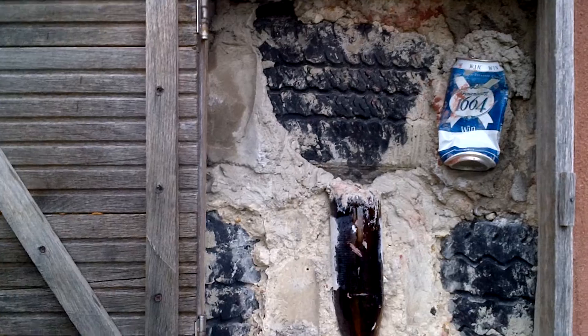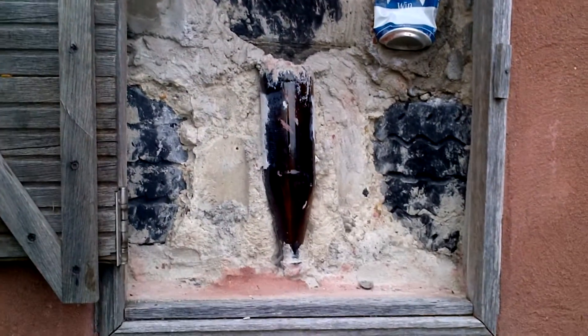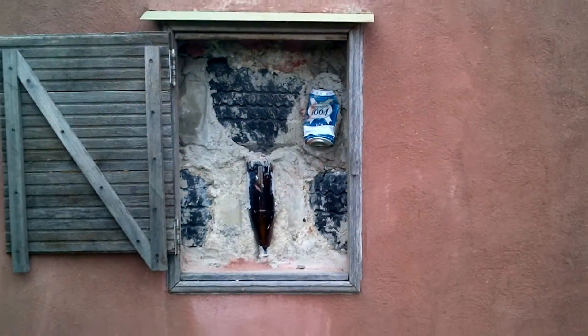And inside the walls, as you can see here, car tires packed with mud and, I'm assuming, other bits of rubbish.